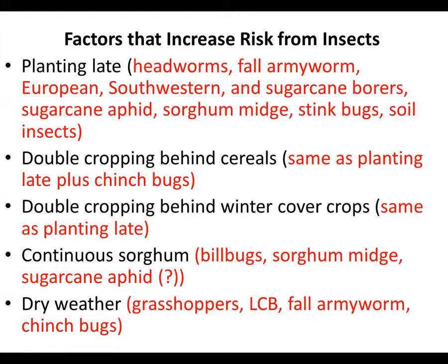Generally, later planted grain sorghum, while it may fit into some crop rotations, is going to be at the highest risk. It's better to plant it earlier in that recommended planting window for grain sorghum, in terms of insects anyway.